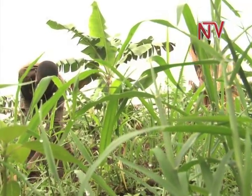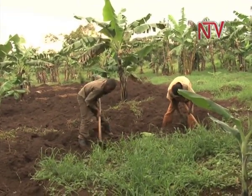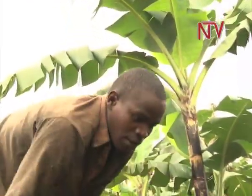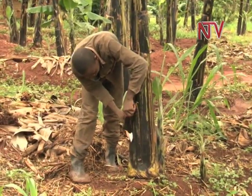Zakaria digs to remove the weeds from the ground as opposed to using pesticides to clear them off. He does this to make sure the ground is bare and there is no competition between the weeds and the bananas, in order to improve the fruitfulness and growth of the bananas.